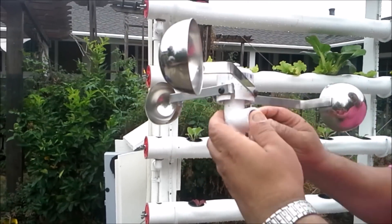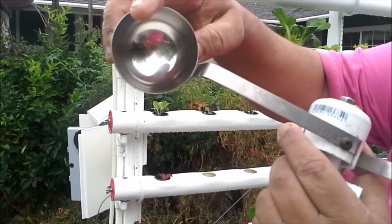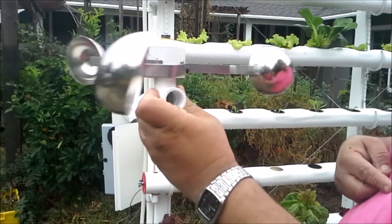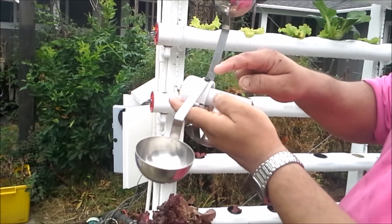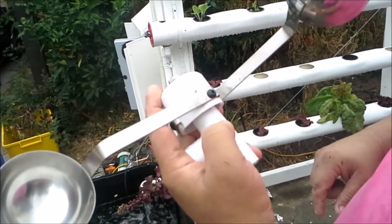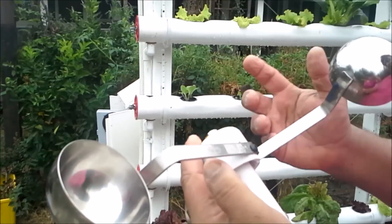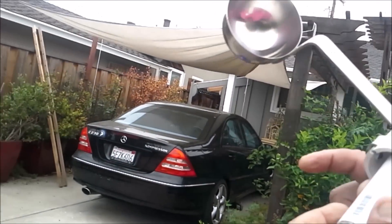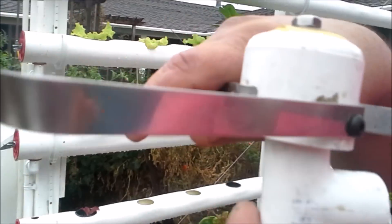I'm also making an anemometer right now — it's a couple of PVC pipes with some ladles and a ball bearing so when the wind hits it it turns. All I have to do is put a hall sensor and a magnet; every time it passes through it senses it, counts the number of times per minute, and then I can mathematically calculate the actual wind speed. It's a work in progress — hopefully I can finish it today or tomorrow since it's a long weekend.